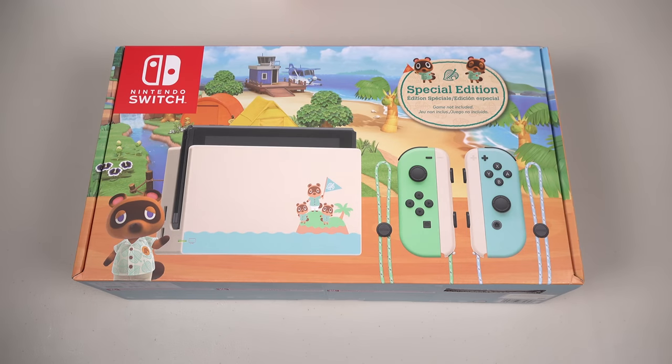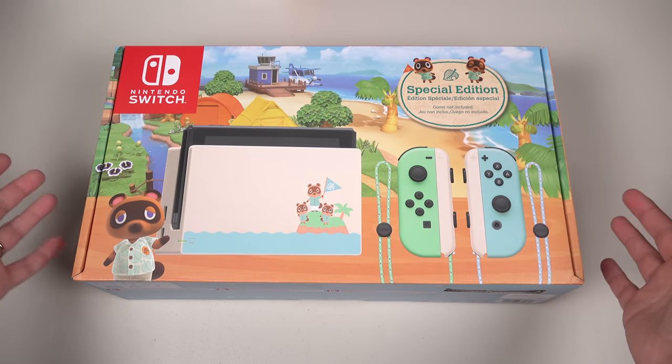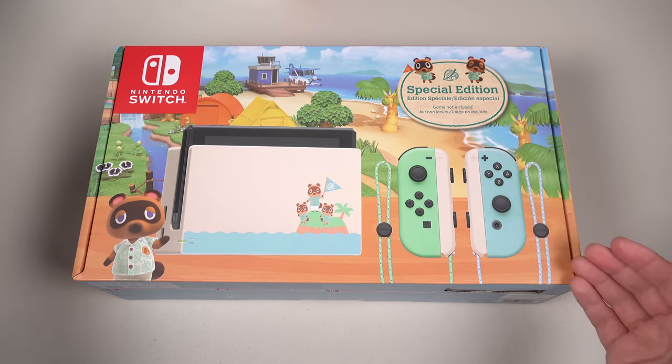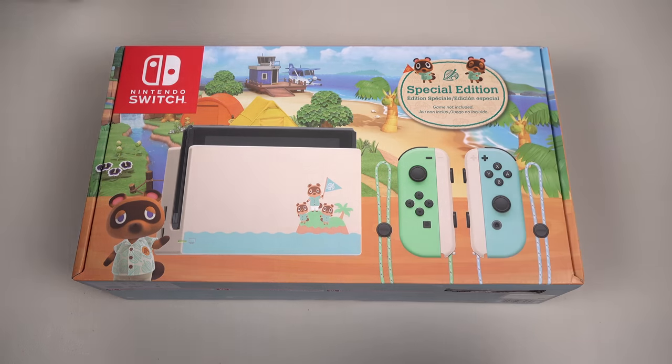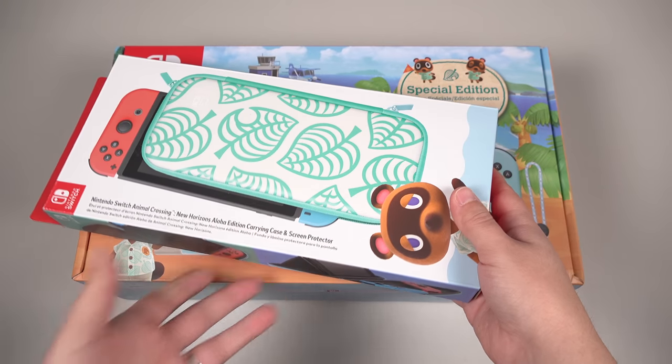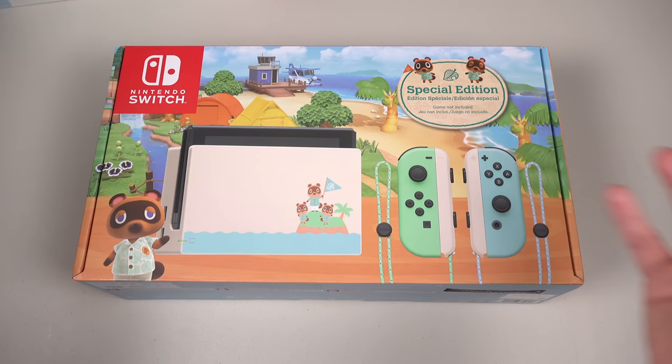Hey everybody, this is Erika, the technology nerd who likes to film stuff, and I am so excited right now. Here we have the special edition Animal Crossing New Horizons Switch. We've got one week to go before the release of the game, so I'm gearing up here. I want to unbox this, look at the case I've gotten for it, and also some cases that I recommend in particular. Let's get into this thing!